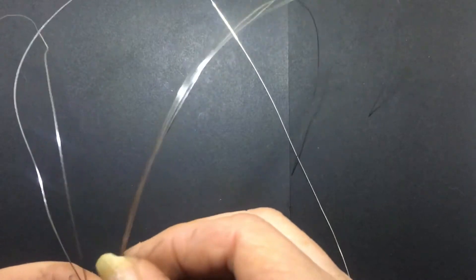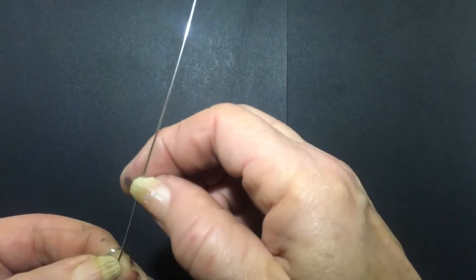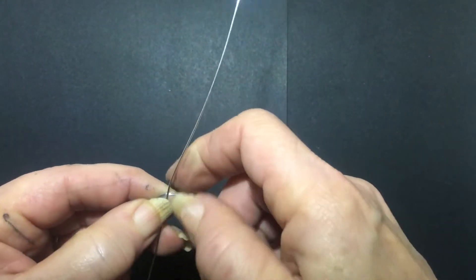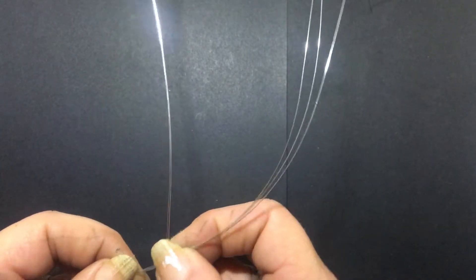Now we're going to divide the wires into two groups — three for one side and three for the other side. Taking your wires, try to get them straight and then find the center piece by folding in half and putting the wires together. Don't forget to leave about 10 centimeters at the bottom, then attach your wires by placing them on and wrapping the wire around — keeping all wires together, wrap around once and then secure it by wrapping the other side around as well.